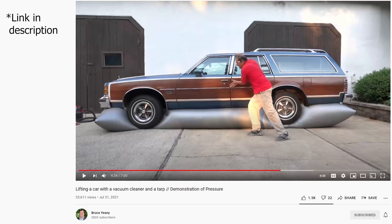Hey everyone, today I'm going to be seeing if I can get a car to lift itself up with its own exhaust. A while ago Bruce Yaney did a really cool video where he saw if he could lift his car up using just the power from a shop vac or any vacuum cleaner.